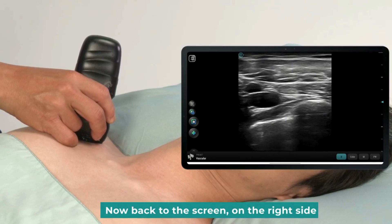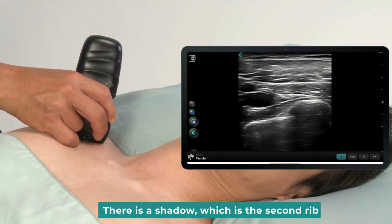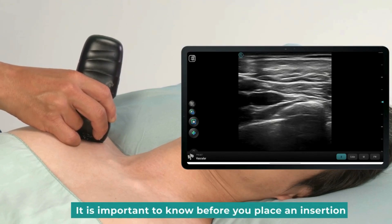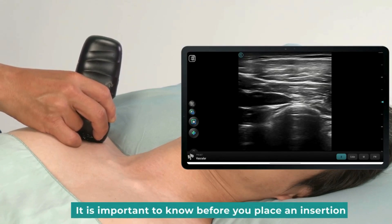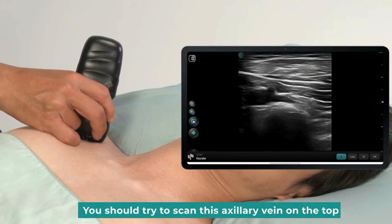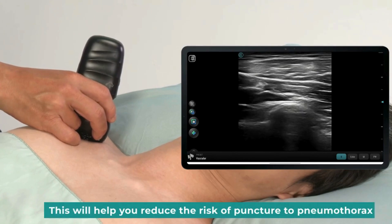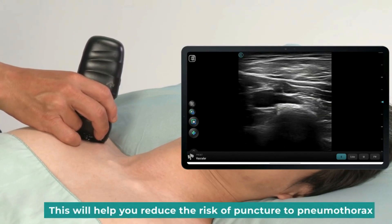Now, on the right side of the screen there is a shadow, which is the second rib. It is important to know this before you place an insertion. You should try to scan with the axillary vein on top. Before you start an in-plane approach, this will help you reduce the risk of puncturing and causing pneumothorax.